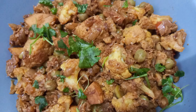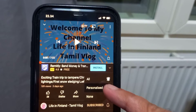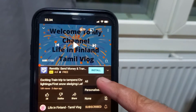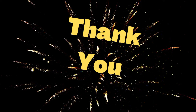If you are watching this video, please visit my channel called Life in Finland Tamil Vlogs. Click the subscribe button and the bell icon so you will see all notifications. We will see an interesting video next. Thank you!